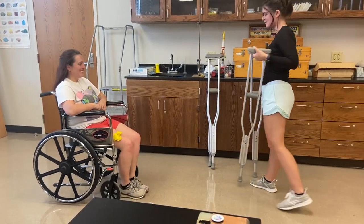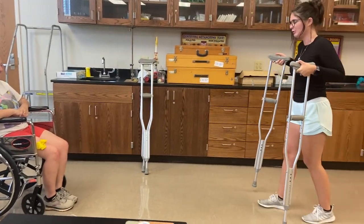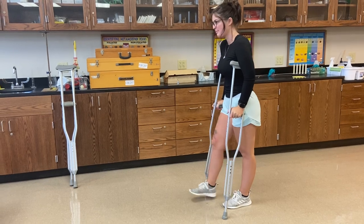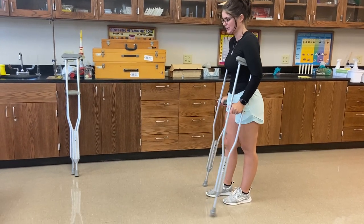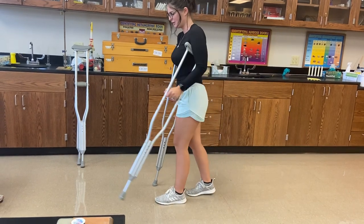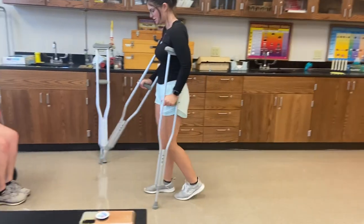So the first thing we're going to start off with is doing a four-point gait. It's going to be your bad leg and crutch — crutch, bad leg, crutch, good leg. Crutch, bad leg, crutch, good leg.